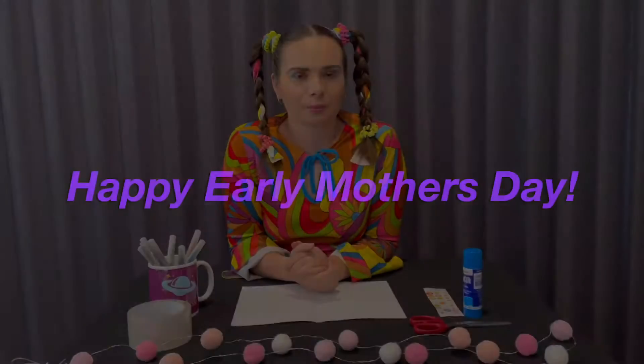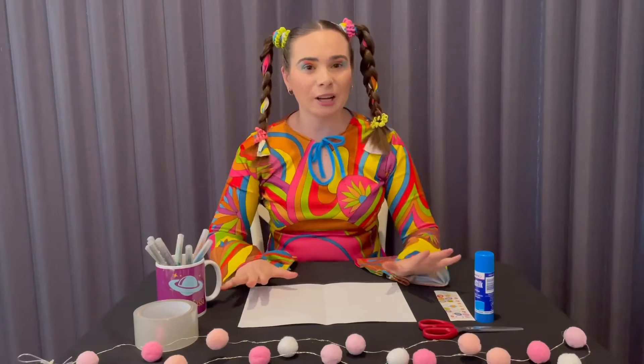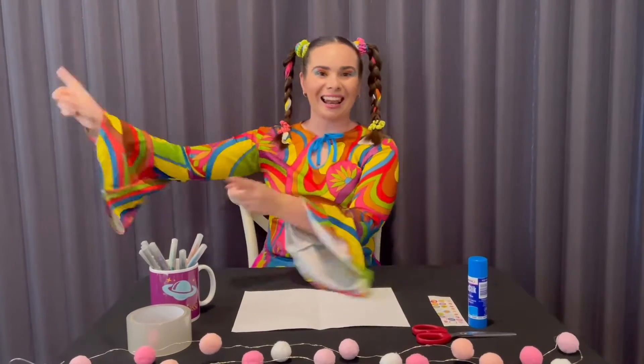Coming up this Sunday is a very special day for our mothers — did you know what it could be? That's right, it's Mother's Day! So I thought for today's activity we could make a Mother's Day card using fresh flowers that are picked from our garden. But before we do any craft activity, we have to pick our flowers, so let's go!